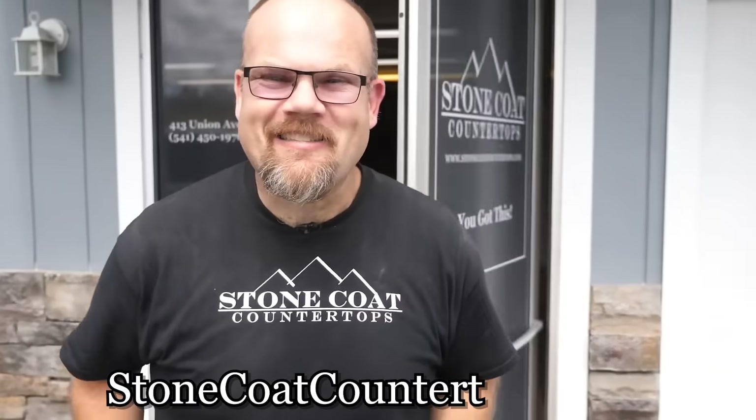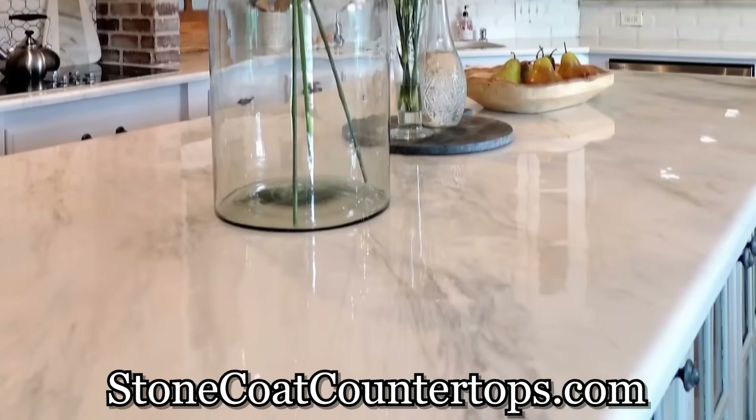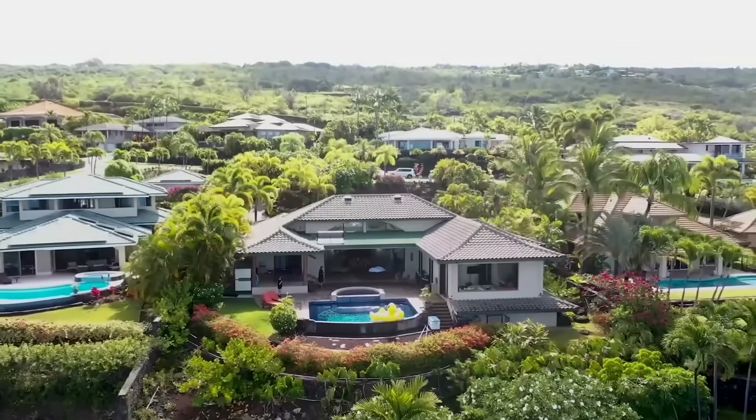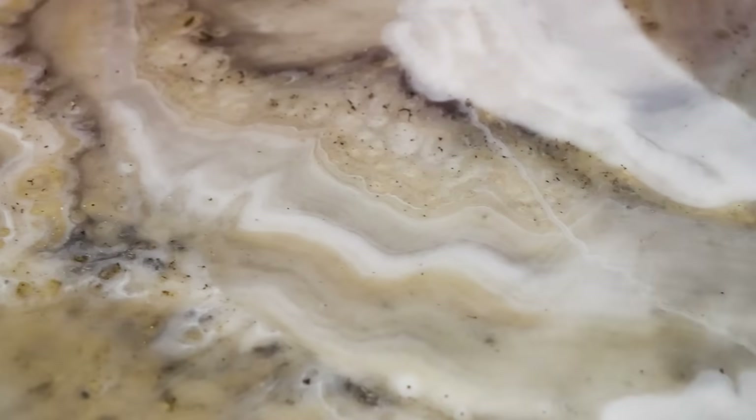Stone Coat epoxy is perfect for RVs, boats, trailers, and dream houses. From motorhomes to mega mansions, Stone Coat epoxy will save you thousands on your next project.